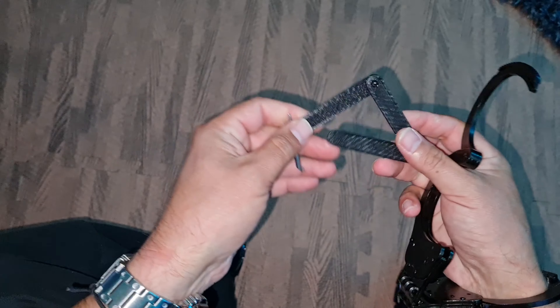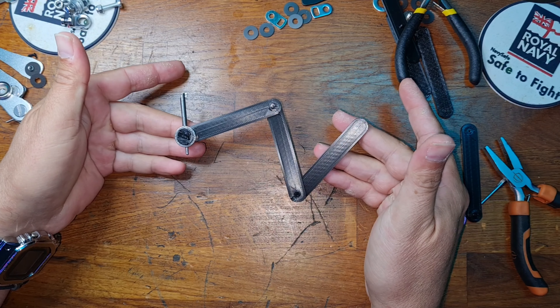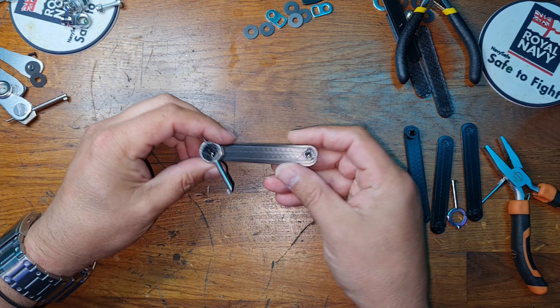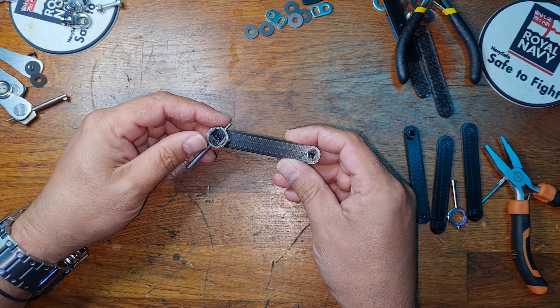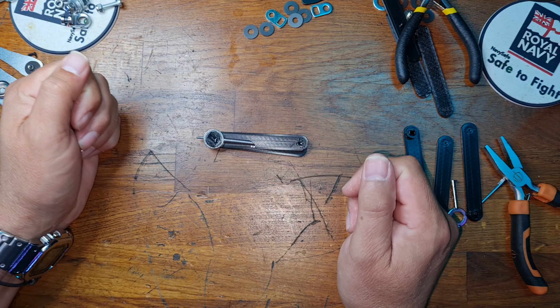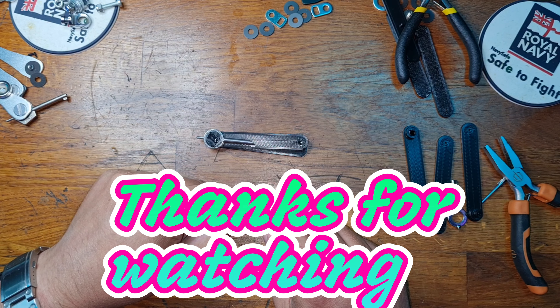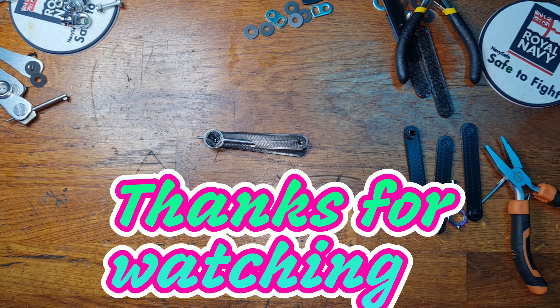Let's go back over to the desk. Well, there you have it — that's how it works against those common mechanisms. Let me know your thoughts. It is simple, it is functional, and obviously with practice, as with everything, it will become more natural and quicker. Speed will come with practice. It's a simple tool. I hope you enjoyed it. Thank you very much, and I'll see you in the next video. Goodbye.